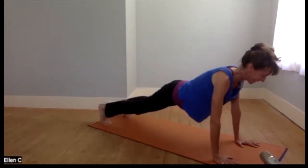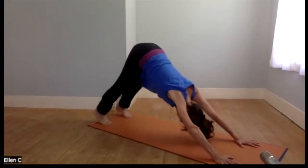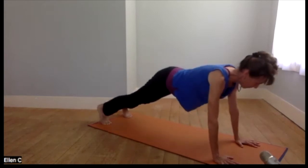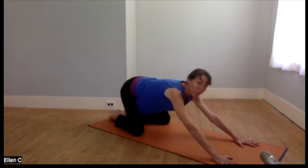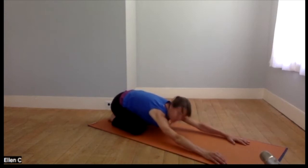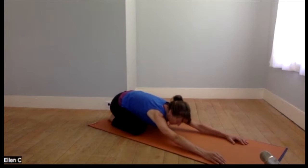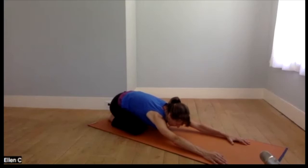Back to down dog two more times, then plank pose — so familiar to many of you, this flow which I enjoy most days. This will be our final plank for now, though I have more coming up. Bring yourself to child's pose, relax here. If you can bring your forehead all the way to the floor, just take deep breaths. Whatever's going on in your life and in the world, this is a time to release tension, anxiety, and uncertainty and feel ourselves in the present moment.